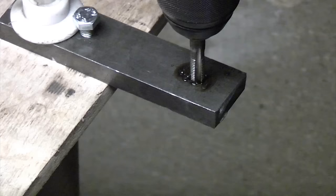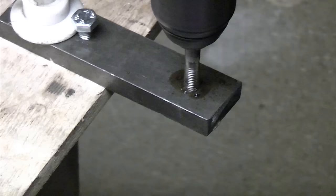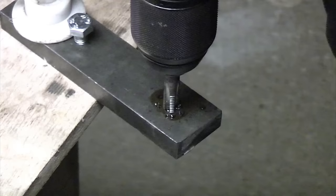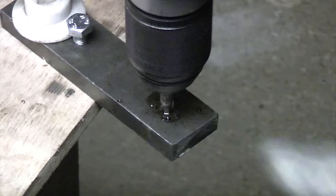Once you've gone in a couple of threads, just put the drill in reverse and come back out a bit, then put it back in forward and go forward again. Then slip it in reverse again, come back a bit, put it back in forward. Just keep pulsing the trigger. And as you can see, we've gone straight through there now.